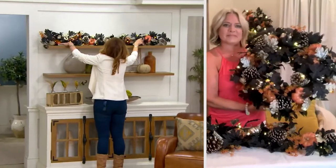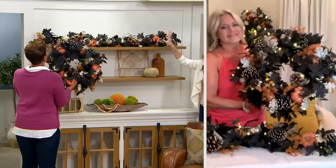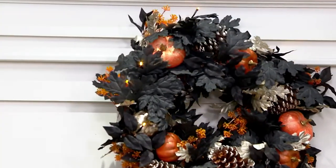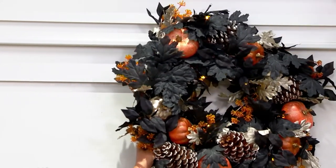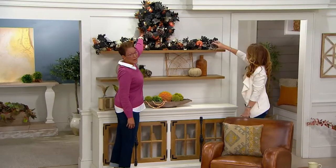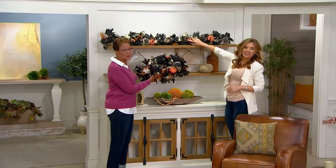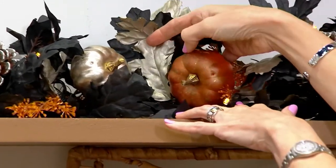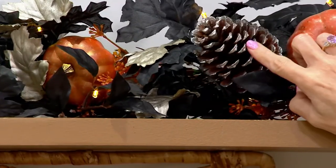Demonstrating how it looks: even on a big empty shelf, imagine a hook there — wow. There are lots of different light settings with the battery-operated box in the back. Look at the size of those pinecones — they're huge and so graceful. The black is amazing, and the pinecones have just a dusting of silver, almost like a frosted tip.